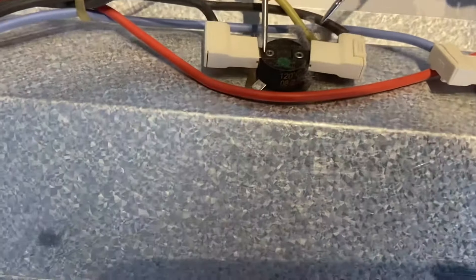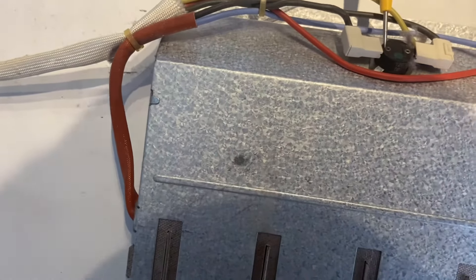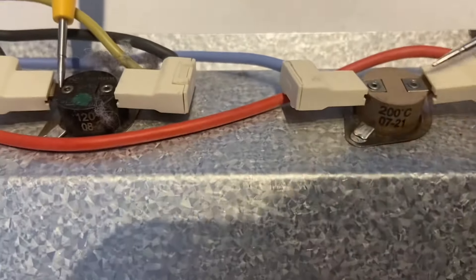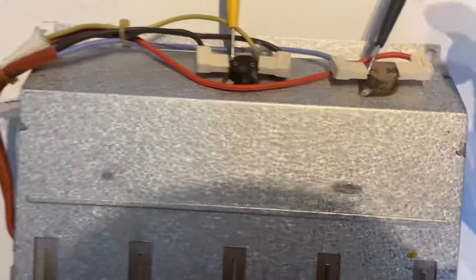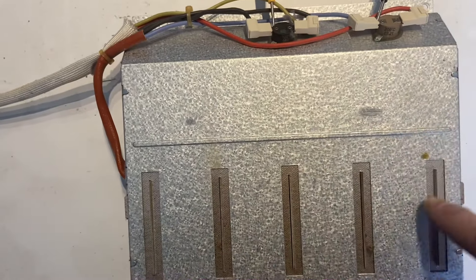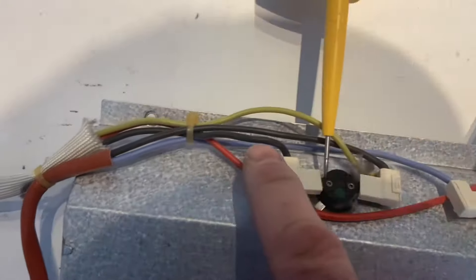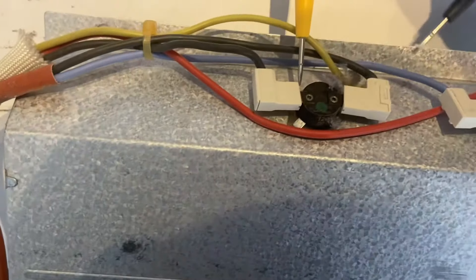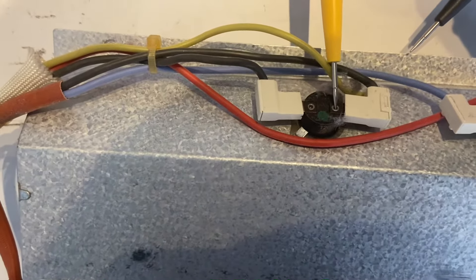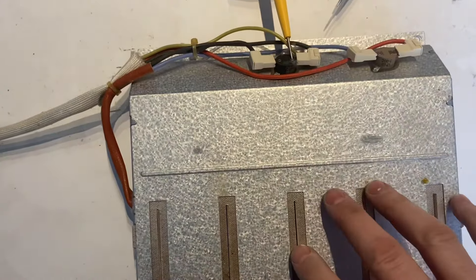Now we're going to check the element itself. We follow the wires — we've got the blue one and the black one — and we're testing those two wires to see if there's a circuit through the element. The blue one goes on there, and then the black one — we follow it and put the probe on that terminal. That's good, so we know the element itself is actually technically all right.